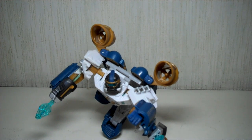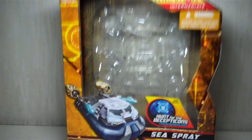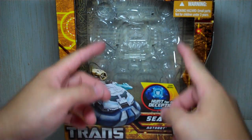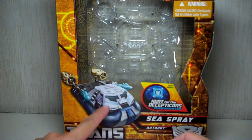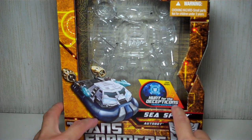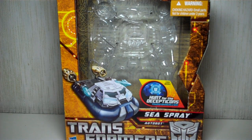Before we begin, let me quickly show you the new packaging. As you can see, it is a more efficient packaging. The figure comes packed in his robot mode, with the alt mode right there, and a sticker that says Hunt for the Decepticons Transformers.com. That's the new promo that Hasbro has, where you can go online and just play the game.